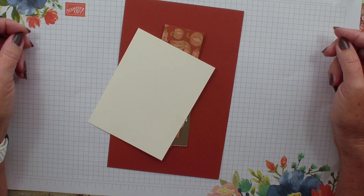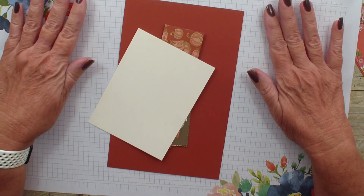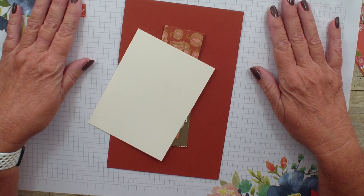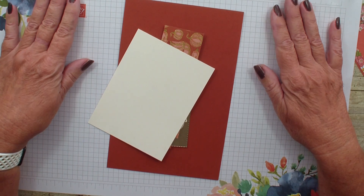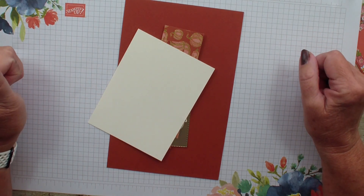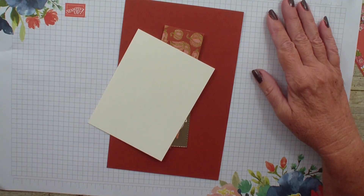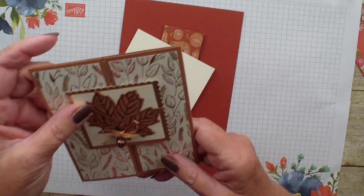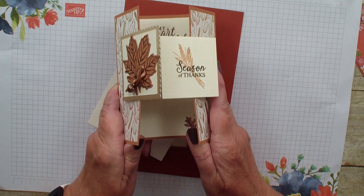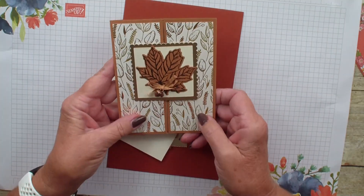Fall is probably one of my favorite seasons here in Ohio, and so I am going to be doing a creative fold card. This is a surprised gatefold. It was inspired by a challenge I recently did with my team — Lee submitted a card, and I'm going to show you her card. It is a gatefold but then there is a surprise — there's like a pop-up greeting. So I want to show you how she created that.